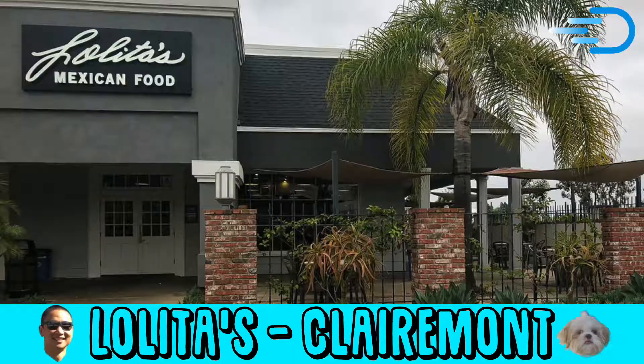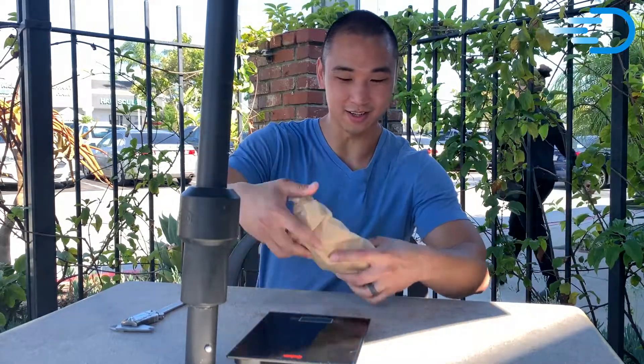Hey guys, welcome to another episode of the Burrito Review. We're here at Lolita's Mexican Food in sunny San Diego, California. Today we're gonna try a carne asada burrito. Here we go.